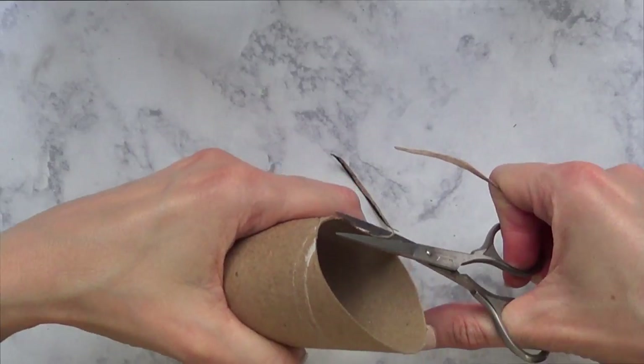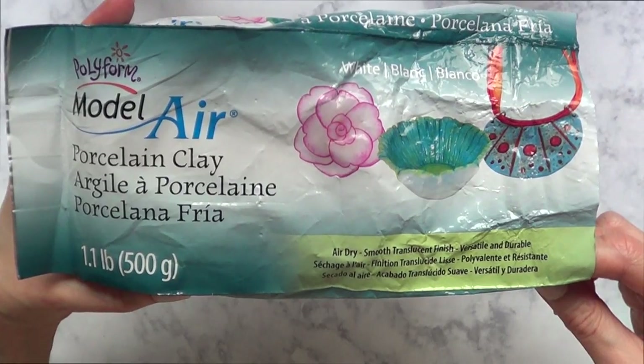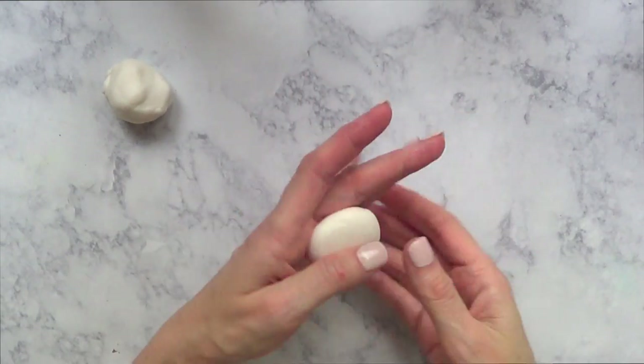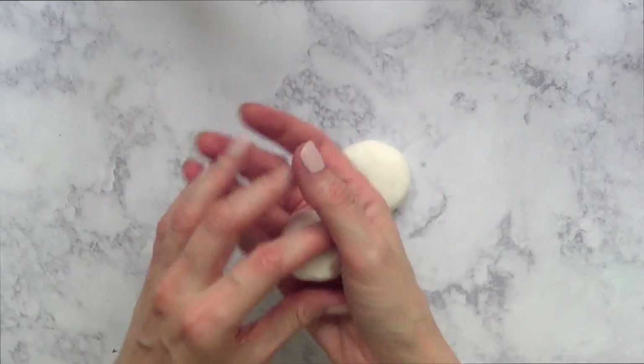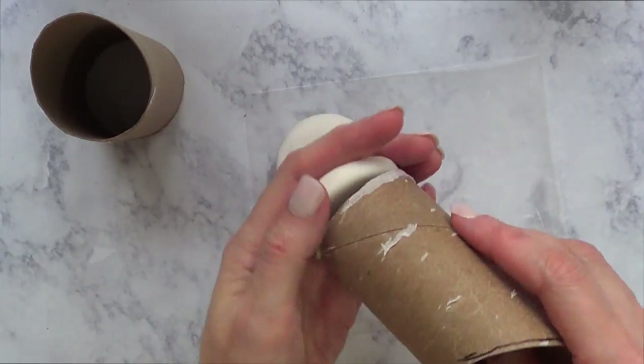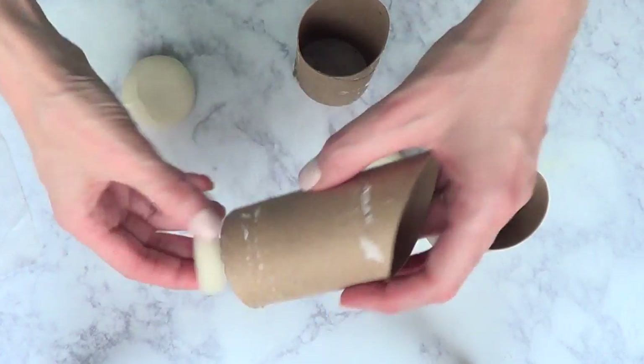I'm going to shape the whole thing. As far as the weight goes, I'm going to be using air dry clay, making these kind of coin-like round shapes. This is going to add a bunch of weight towards the bottom part of these rolls. I'm going to make them a bit bigger, or about the same size as the bottom of the rolls.